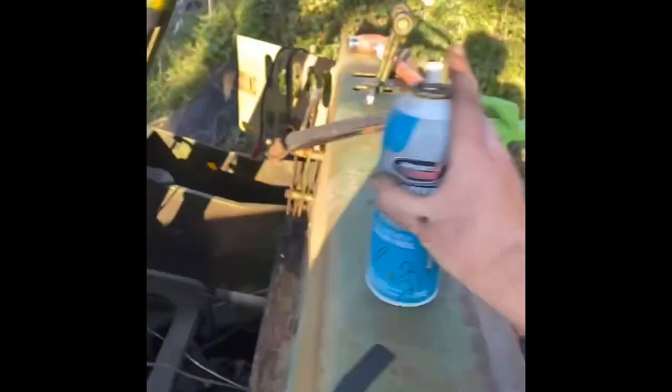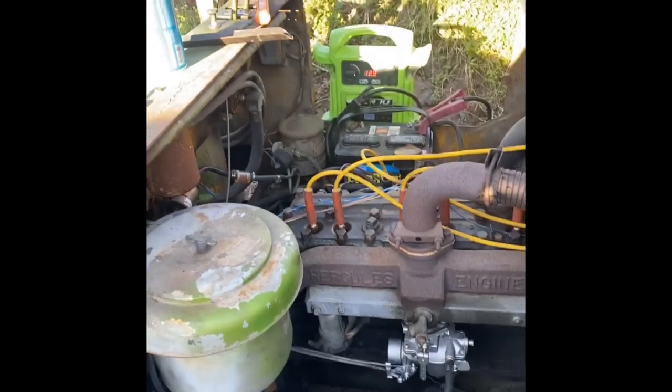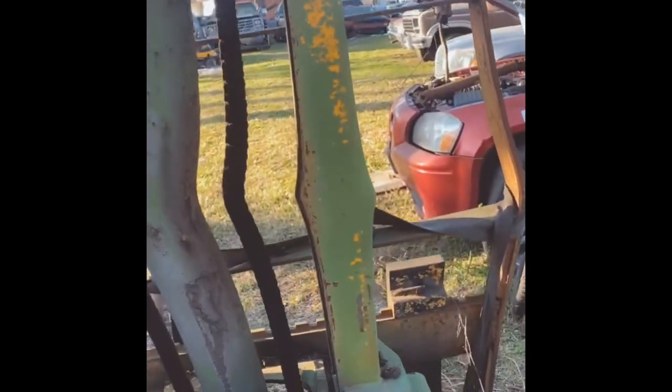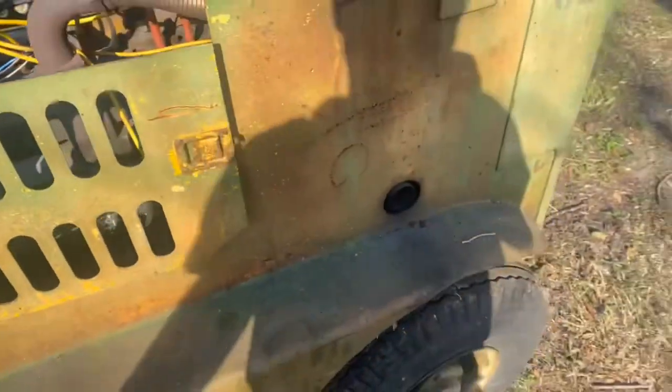It's alive! Sweet. Let's get fuel to it and make it do its thing. Finally! You have no idea how happy I am right now. The forklift actually runs, pretty good on its own.